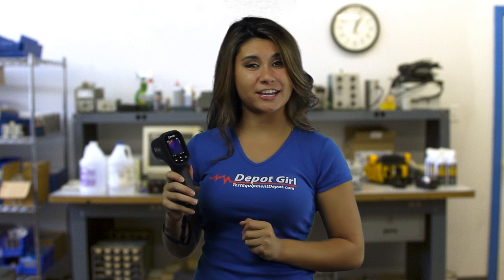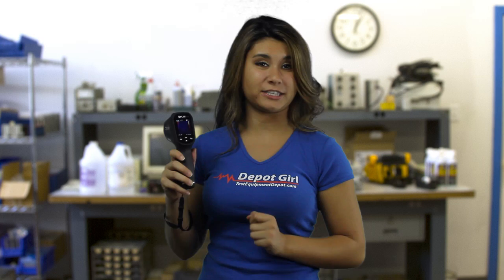Hey guys, it's Berni here from Test Equipment Depot, and today we're going to be taking a look at the FLIR TG165 Imaging IR Thermometer.